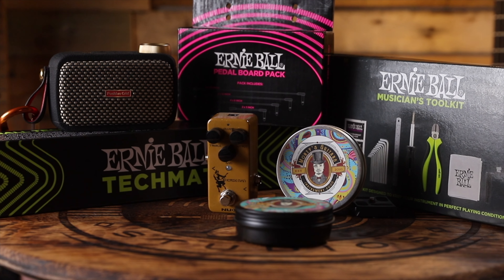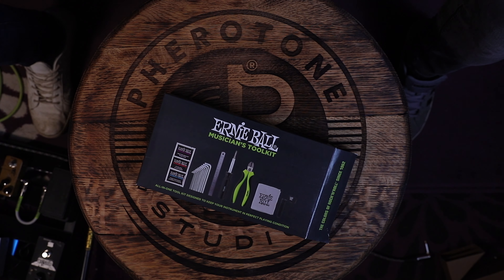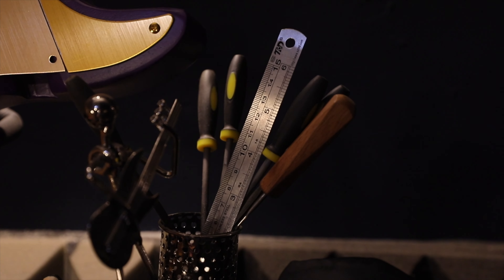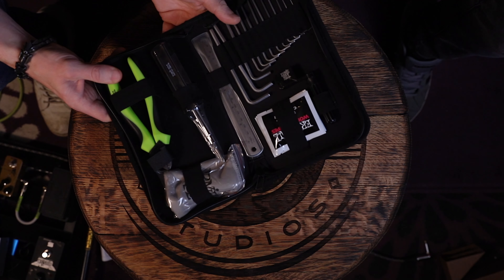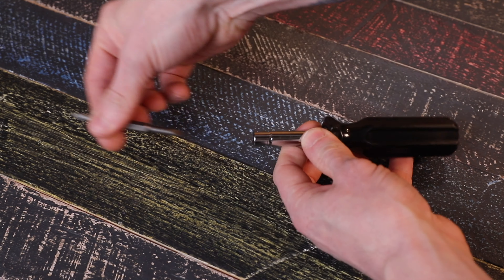Here are some of the best Christmas present ideas for guitarists and musicians, starting with the Ernie Ball Toolkit. I did contact Ernie Ball and ask for this mainly because I've got all of these tools in different places and I wanted to recommend one thing. I know this tool set's good — it comes with a ruler and a screwdriver for taking things apart.